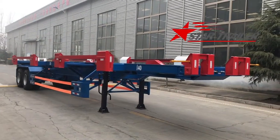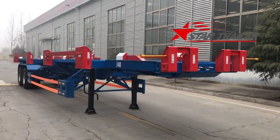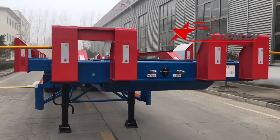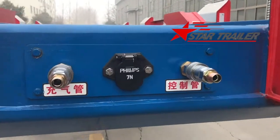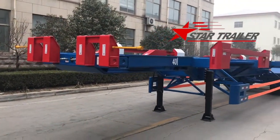Good morning everyone. Today we are seeing a blow terminal trailer here. It is for Qingdao terminal. Our workshop produced many terminal trailers in the last few months but we were busy and didn't take a video. So we take one of them for China Qingdao terminal as a new terminal trailer video for you.